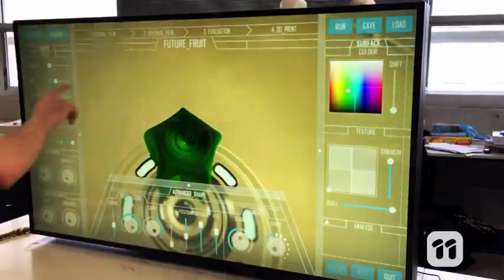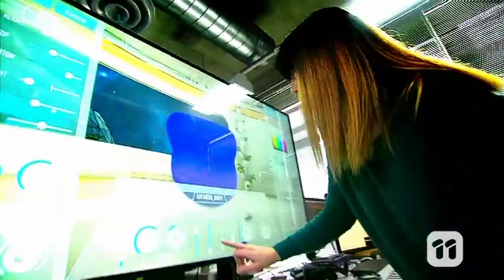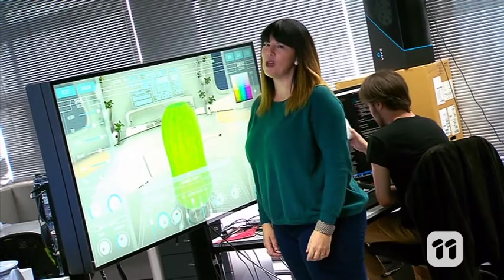Our Future Fruit console is a multi-action touchscreen and it's over a metre long. It's connected to our custom-designed modelling software, which can make all kinds of real-time adjustments. Using our interface, you can design any fruit you can imagine, or even some beyond your imagination.